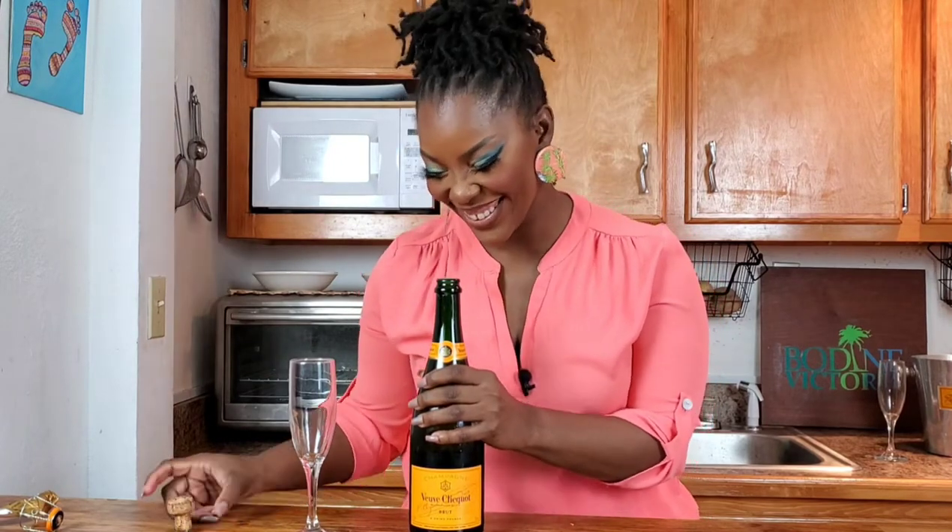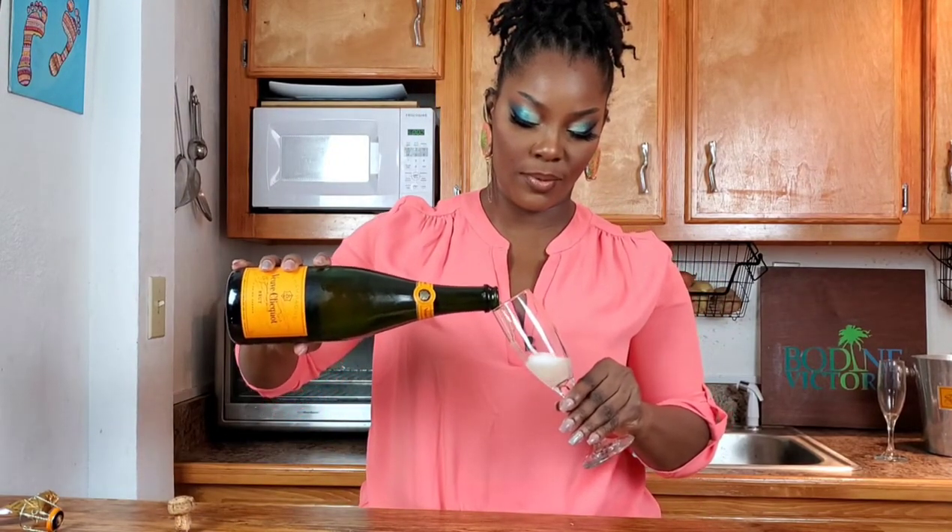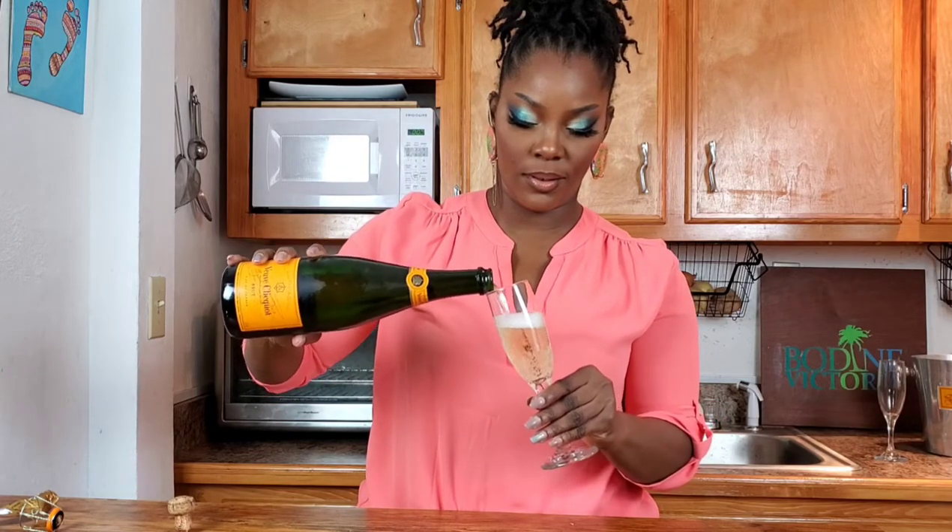We're going to start our first recipe with the Veuve Clicquot Brut. We are going to be playing off of the lemony notes, the green pear and apple and citrusy kind of deliciousness that's in here and we're going to pair it with our fatty fish, which is our grouper.